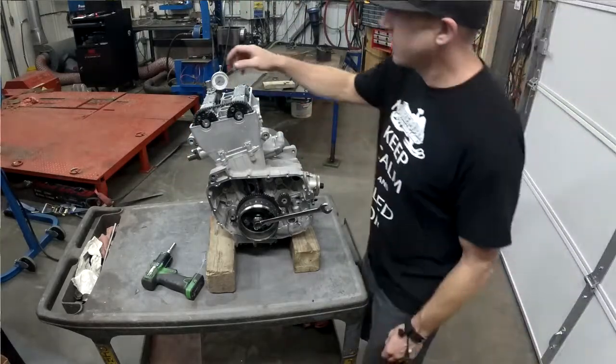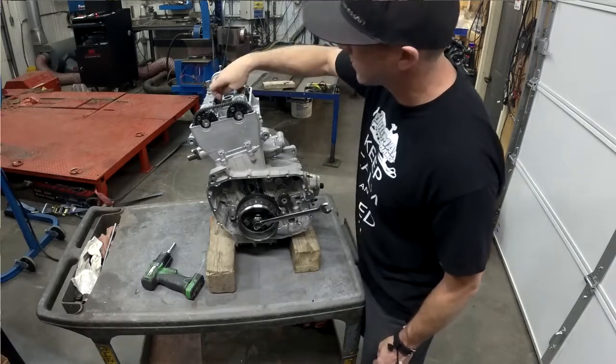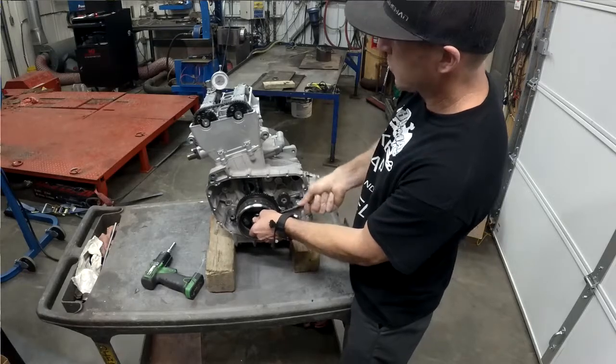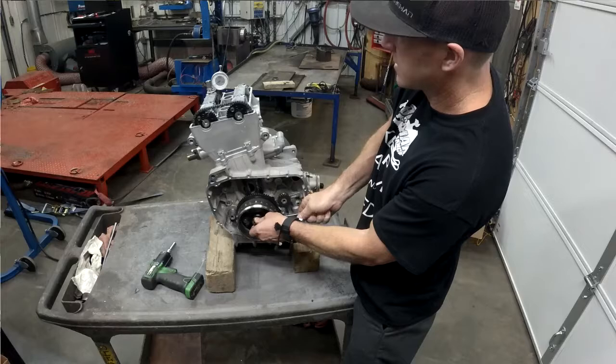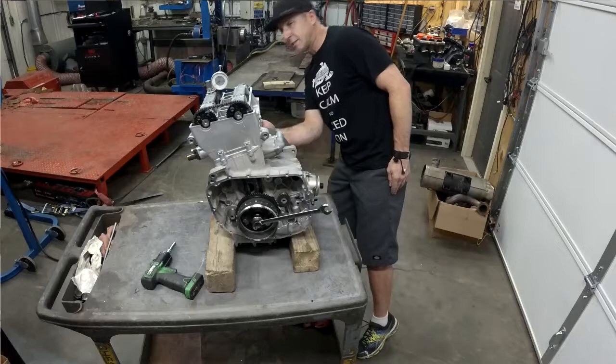We look at this little indicator we set up on the cam cover — it's pushing right on the tappet. When we go up and down we can see it moves both directions, and then we go to the highest point. That's the top of the lobe, so that's the centerline of the cam, and we look at what degree it is.